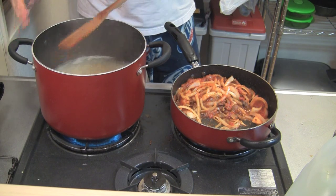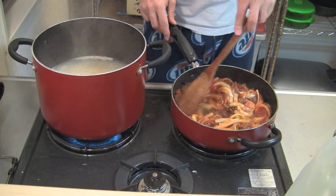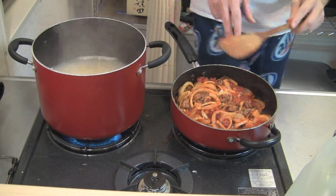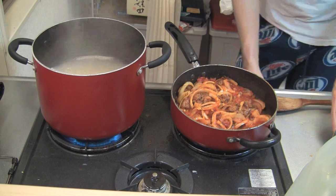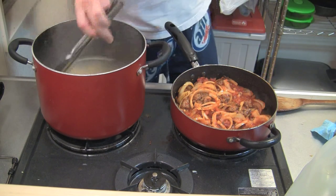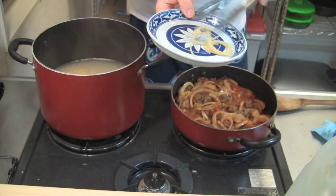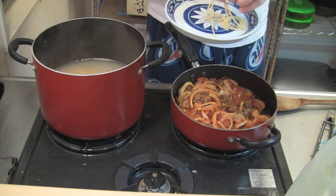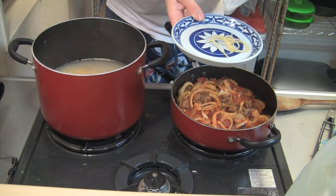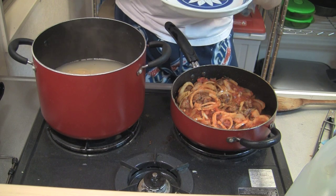Now our noodles should be about done — we'll check that in a second. It looks good to me, nice and saucy, not over-sauced. Let me turn the heat off. Grab one noodle and try it — should be soft. It still has a slight al dente quality, meaning it's not completely cooked but has no crunch, just firmness to the noodle. Perfect.